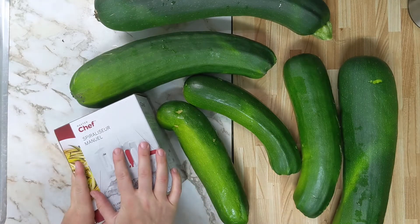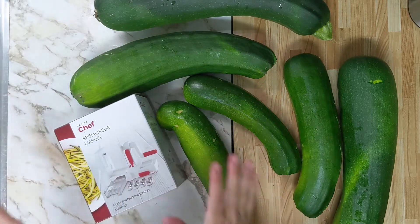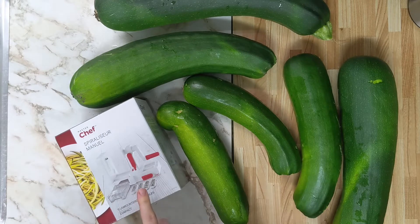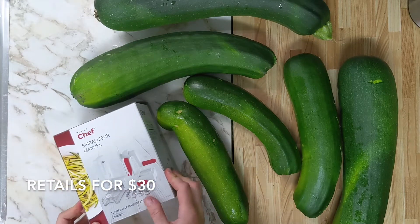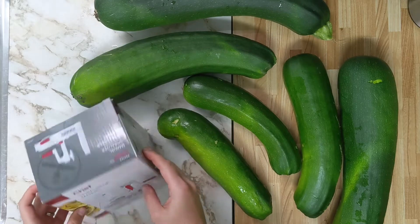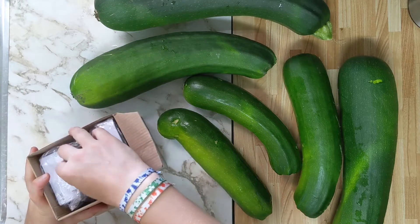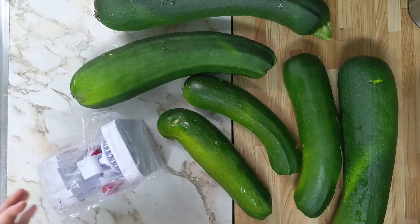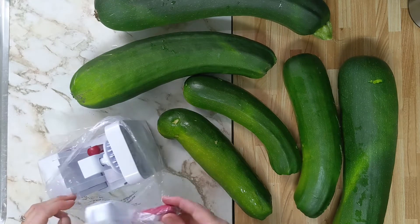We've been wanting to try spiralized vegetables for a while. This is a bit of an impromptu video, so bear with me. I just went and picked this one up. This is not the one I was going to buy — that one was $40, on sale for $20. This one was on clearance for $10. I literally haven't even opened it yet. This is kind of an unboxing, if you will.